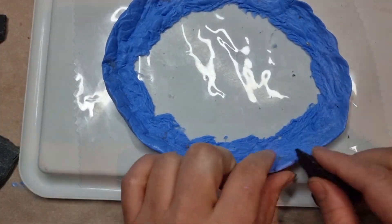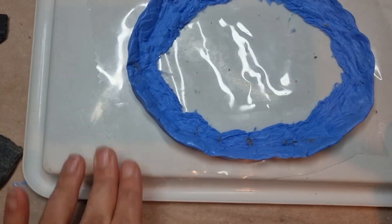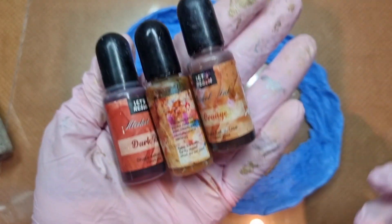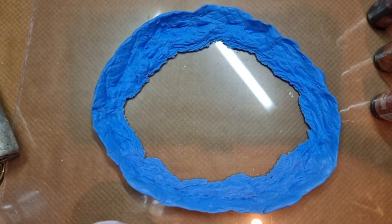I will leave this mold to dry overnight. I'm sorry about the missing footage here because I had some issues with my filming previously — this was one of those cases.